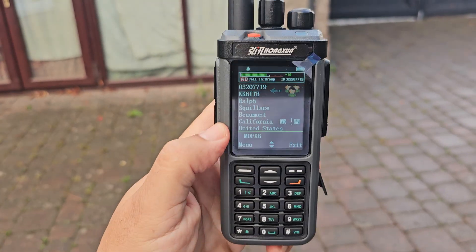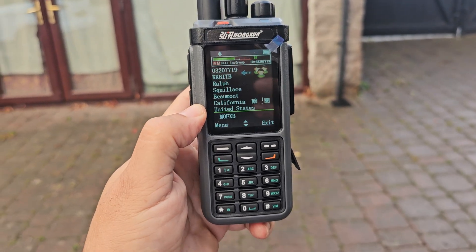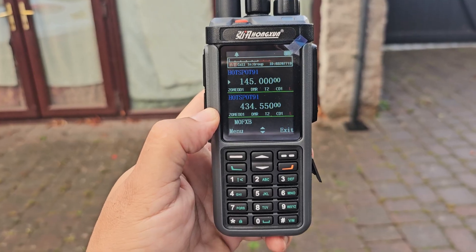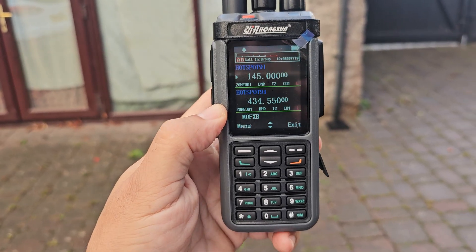So it is of course DMR, analogue, has GPS, APRS, VHF, UHF and Airband.